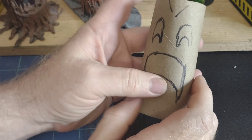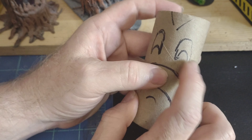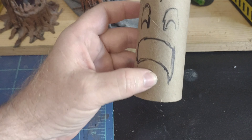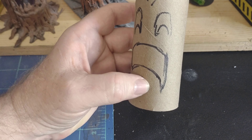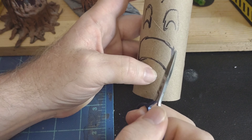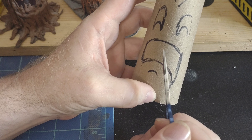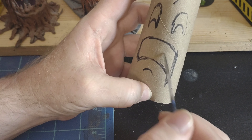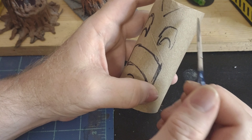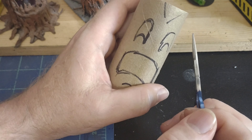First thing, get your tube and draw your face on it. You might need to do this with an exacto blade. Otherwise, I find that cheap dollar store cuticle scissors are enough to get in and get those odd little angles and cuts. Once you've done that, you also want to cut some corners and angles on the top.